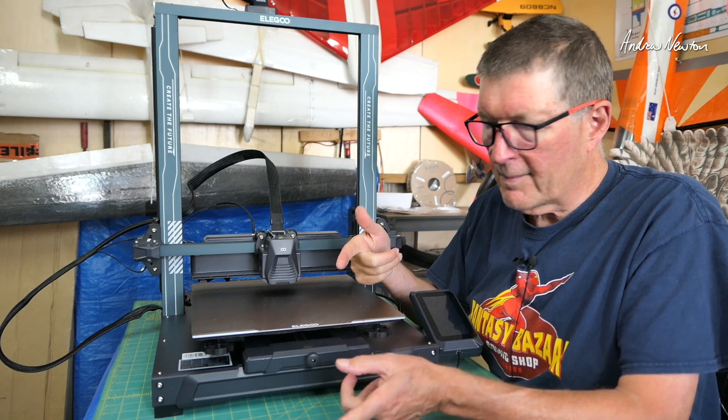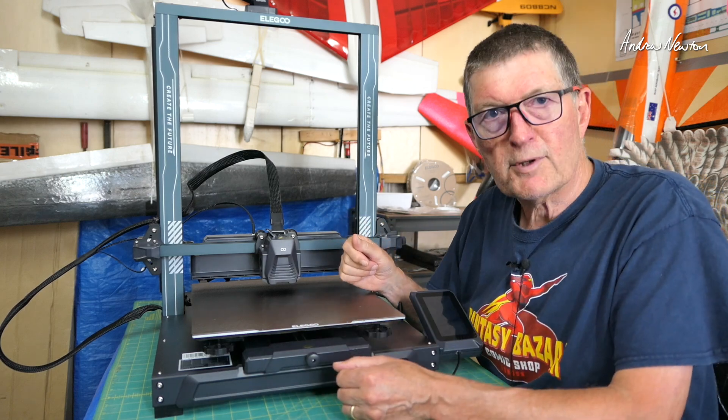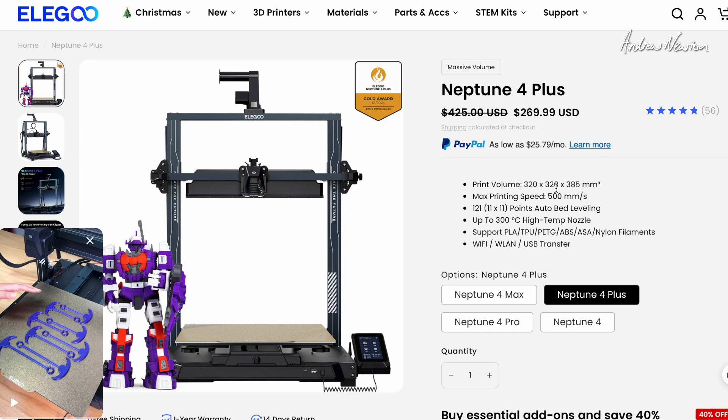Let's go over to the Elegoo website and check out some of the specs, price, and where it fits in the Neptune 4 range. Here's the Neptune 4 Plus — just under $270 US, with a print volume of 320 by 320 by 385mm. Maximum printing speed is 500mm per second, which is way faster than my old Creality Ender. Auto bed levelling, up to 300 degree nozzle temperature. Works with PLA, TPU, PETG, ABS, ASA, and nylon filaments. And it supports Wi-Fi, LAN, or USB for file transfer.